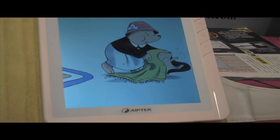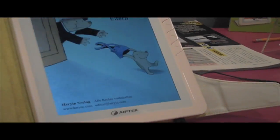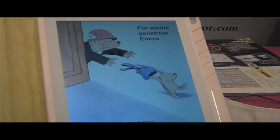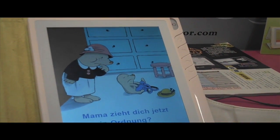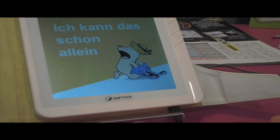Just four languages at this stage? Yes, four languages till now, but gradually we want to have more, of course. We are working hard on this.